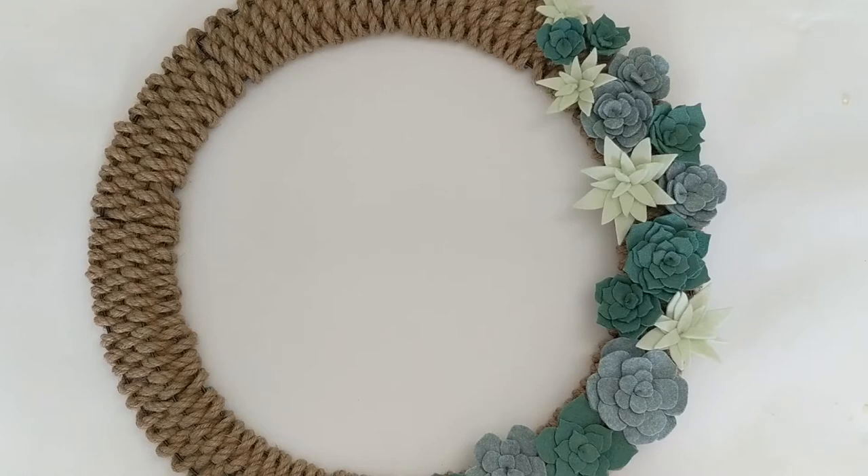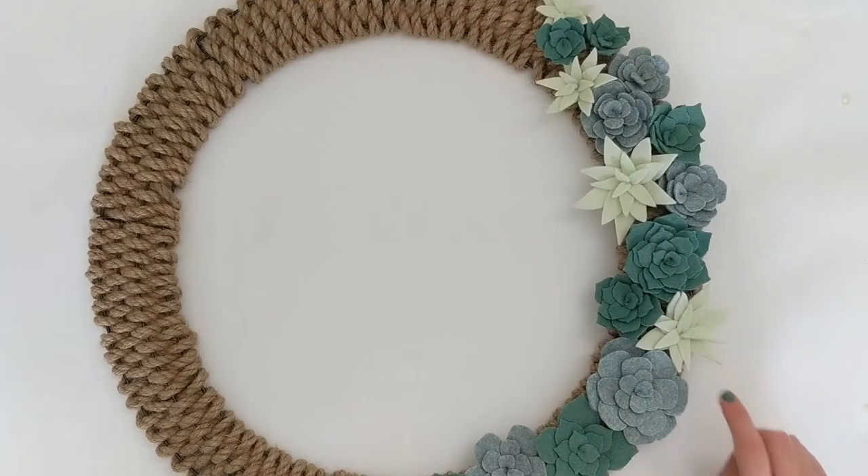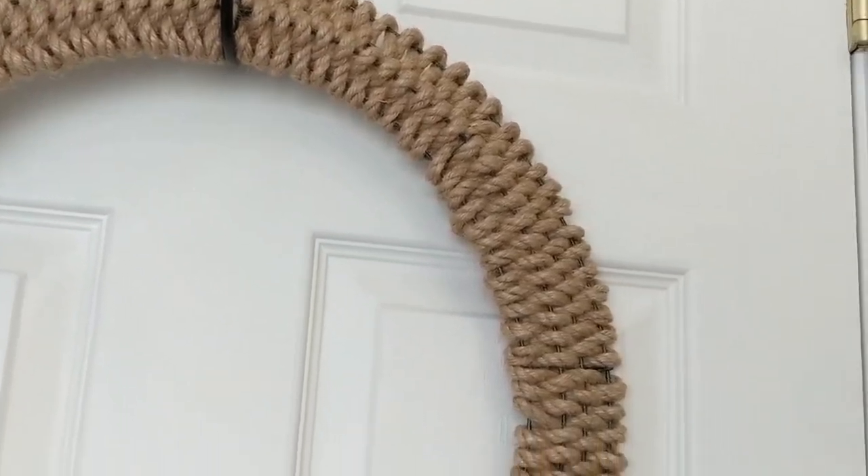This project actually has two tutorials in one. First I'm going to share with you how to make this woven rope base, and then I'm going to share with you my favorite way to make easy no-sew felt succulents. I'll make sure to leave timestamps in the description below so you can jump to whichever part of the project you want, or if you're interested in seeing the entire craft project from start to finish, just keep watching.